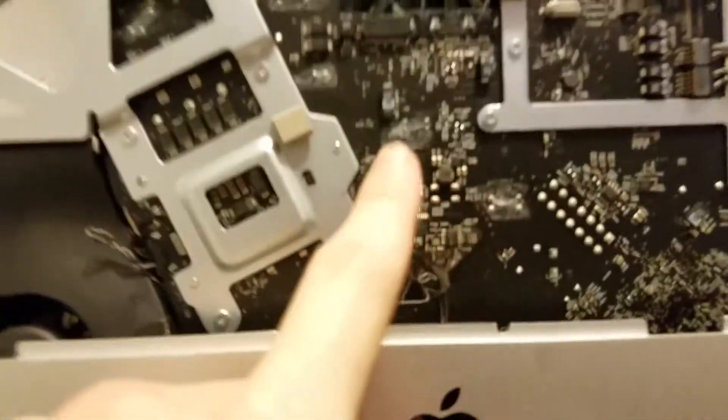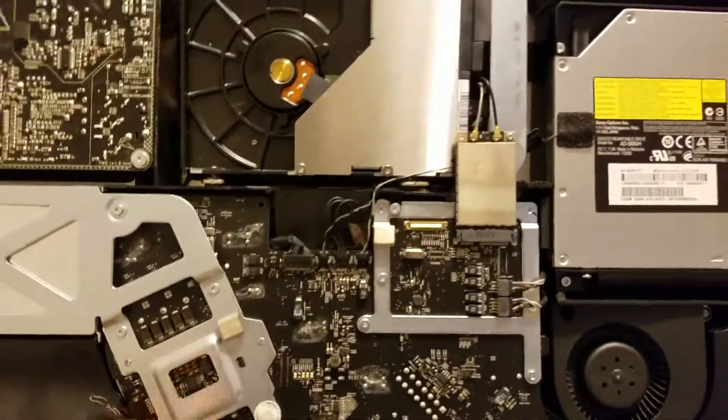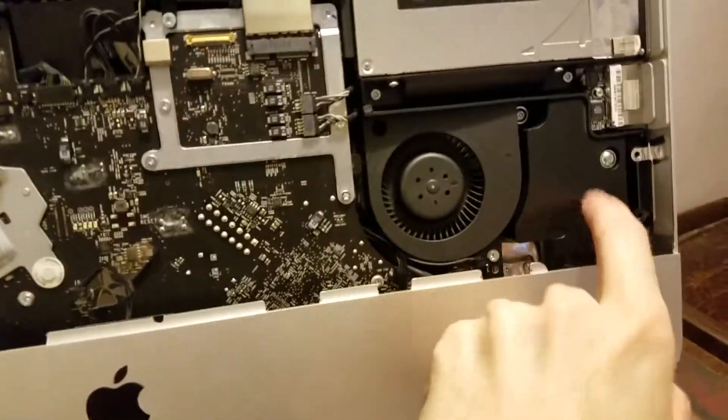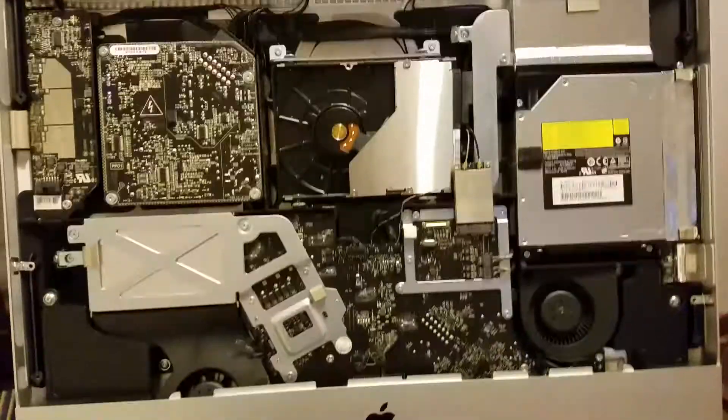There are many other parts in here: this is the power supply; I'm not actually sure what this other component is. Here's the CD drive, here's a heat sink, and down here there's another heat sink — this is probably where the CPU is on the reverse side of the board. Here is probably where the GPU is, and this is some sort of interface board. There's also the Bluetooth module, the wireless module, fans, and speakers.